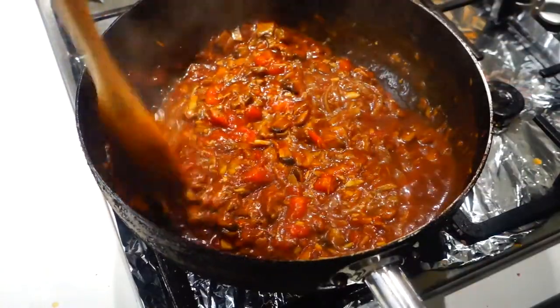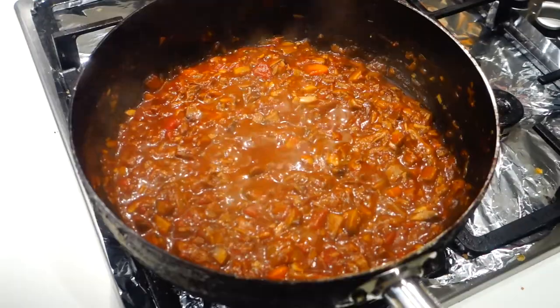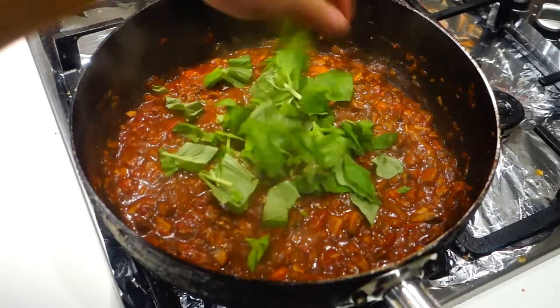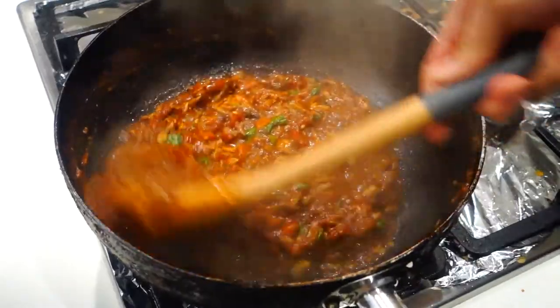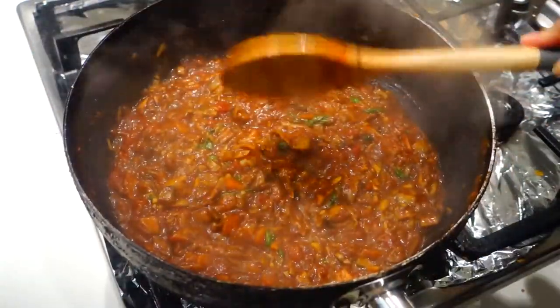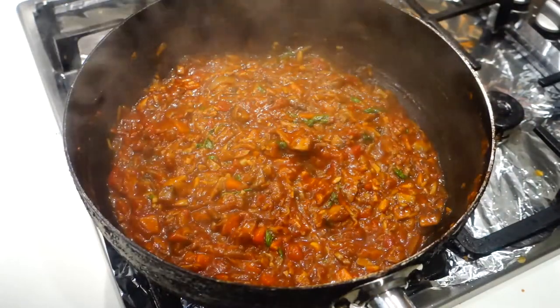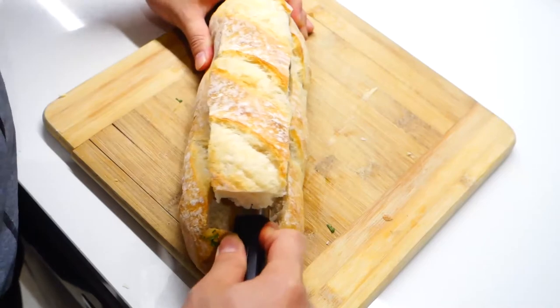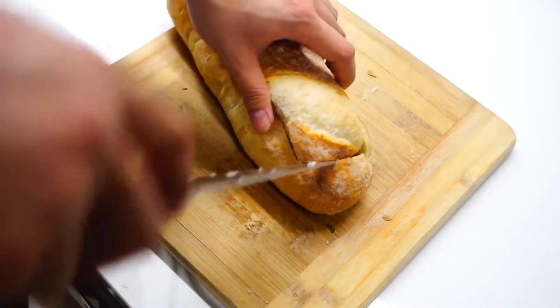When your sauce looks done, turn off the heat and add in some chopped basil leaves. Up to this point, this dish can still be considered vegan — if you're vegan, you can just follow this recipe for the sauce and use it with your vegan pasta. My friend, however, can have dairy in her diet, so I'm going to take this dish a little further by doing a ragu cheese boat thing.